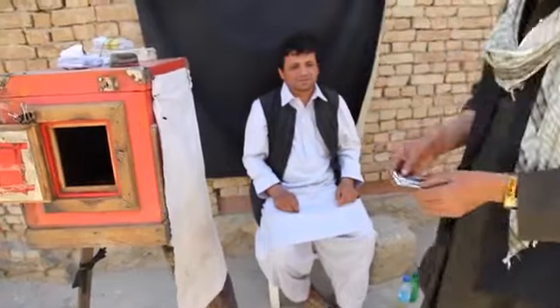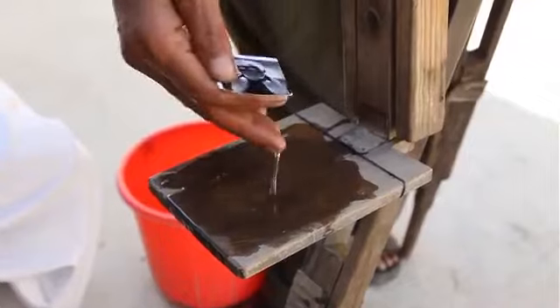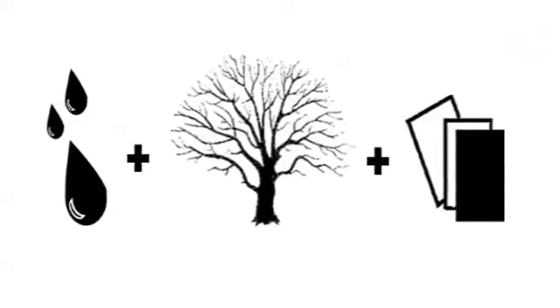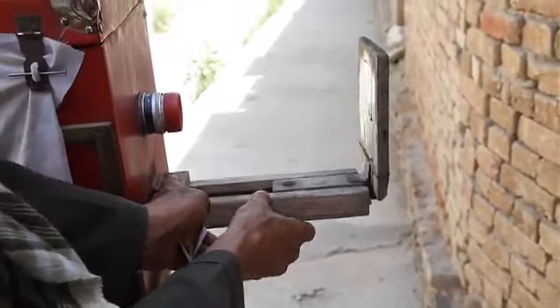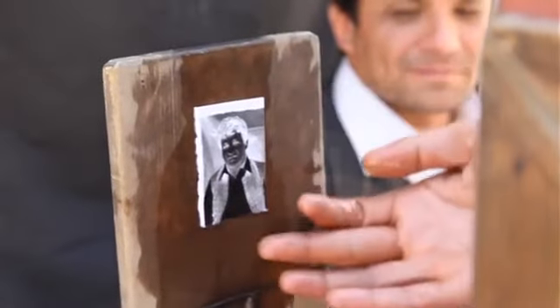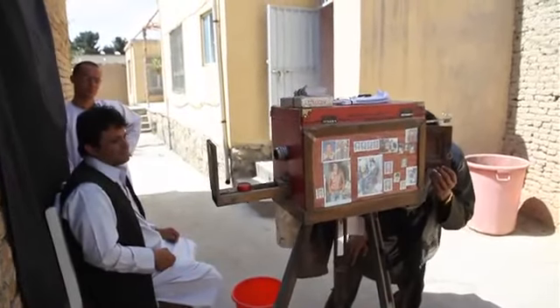Setting out to repeat the same steps of the initial process, he washes the negative clean in a bucket of water he always keeps handy. Removing the negative from the bucket, he spreads water over the holder attached to the front of his camera, and innovatively taking advantage of the adhesive qualities of water, wood and paper, sticks the negative to the holder. He then snaps the holder into position. But for Nabi, a perfectionist of his art, some minor adjustments are still to be made. These done, he repeats the initial steps and sets about focusing on his subject, now a negative print.